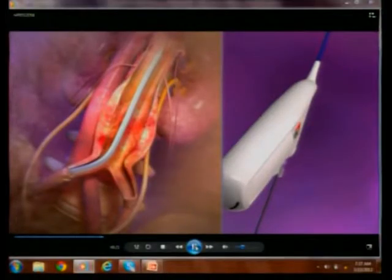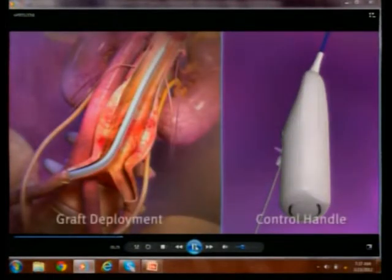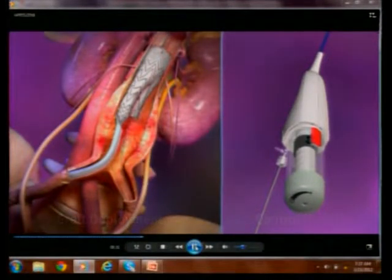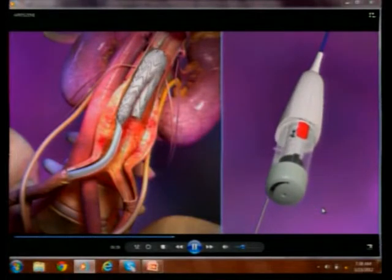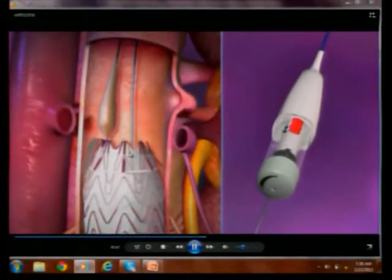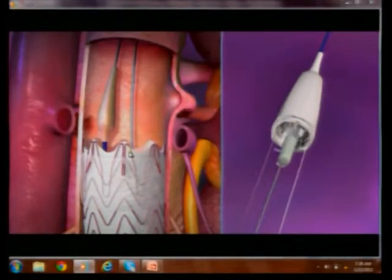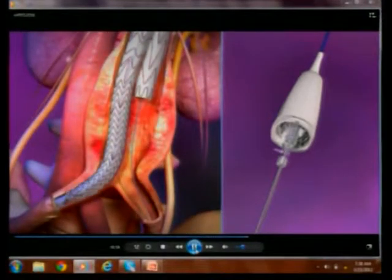To show the ease of this procedure: you advance the endograft, remove the control handle, and deploy up to the gate of the ipsilateral limb. If you have any cannulation issues, moving the gray knob clockwise will move the device in the horizontal axis to allow easy cannulation. The device is reconstrained, then moved up and down as needed, repositioned, the repositionable wire system removed, and a pin-and-pull technique deploys the ipsilateral limb.